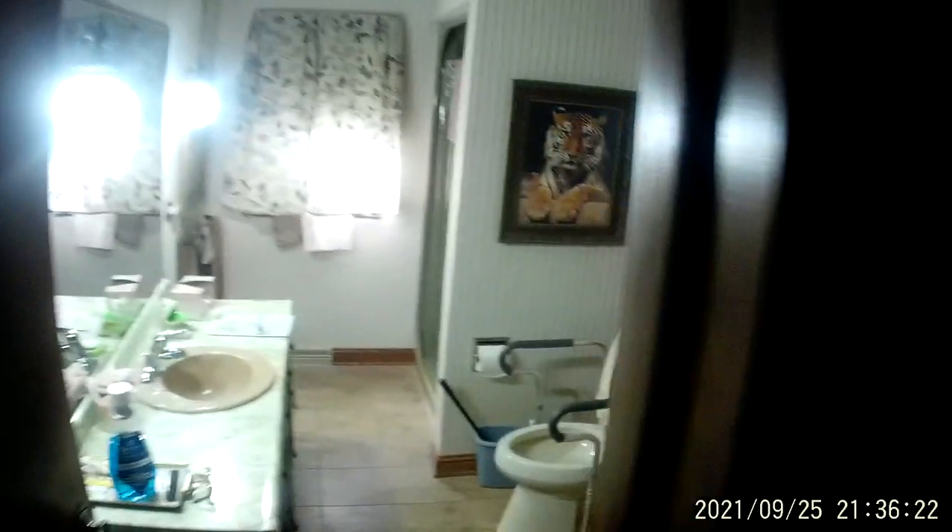It looks like walking through a dark house — probably won't see very much. It's too dark. I'm just taking a quick walk through without any lights on. Going back down the hallway, pretty dark in here.